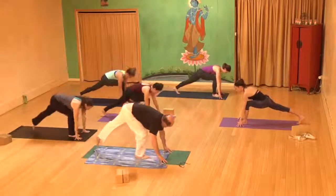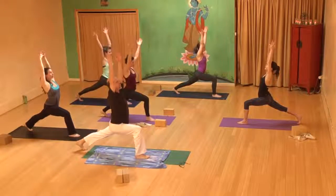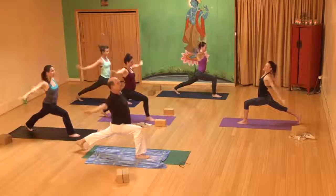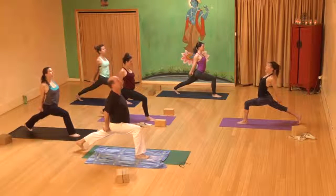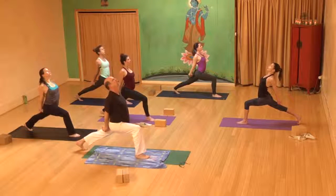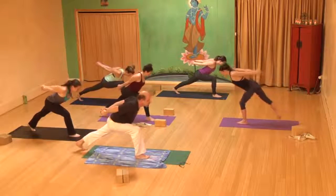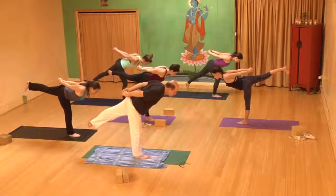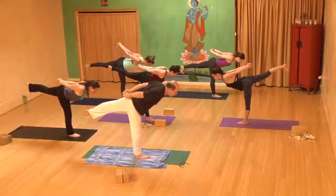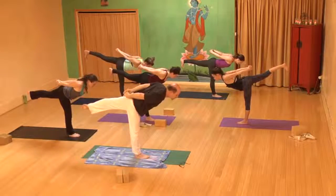Keep your left leg straight. Inhale high lunge, reach the arms up and overhead. Exhale, interlace the fingers back behind you. Inhale, roll the shoulder blades down the back, lift your heart up. Exhale, hover the torso over the right thigh. Stay here or shift the weight forward coming toward warrior three pose — keep your left foot flexed, upper arms are lifting up, the outside of your left hip is dropping down, left inner thigh is lifting up.